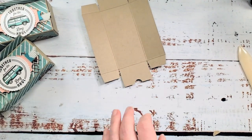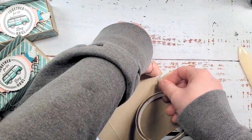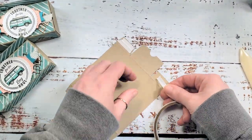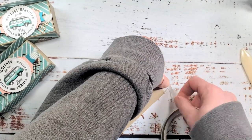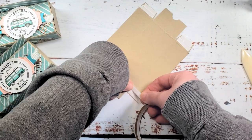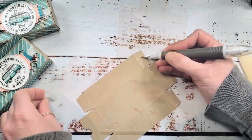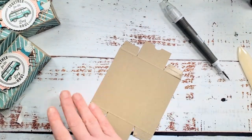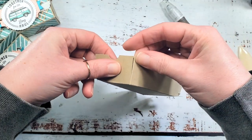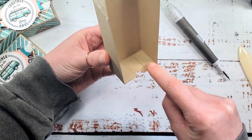Let's go ahead and assemble this with Tear and Tape. I'm going to put some adhesive right on each of these glue tabs - you could use liquid glue if you wanted to hold the tabs until they grab, but I'm going for instant gratification with Tear and Tape. I'm using two strips just to keep it stable, because you're going to pull from that end of the box to get your treat out. Remove the liner from all four tabs, fold up, make nice square corners, and there's the base of our box.